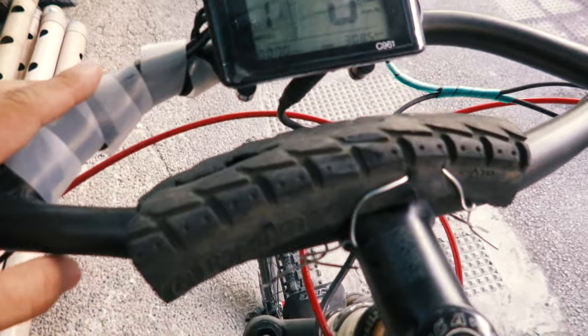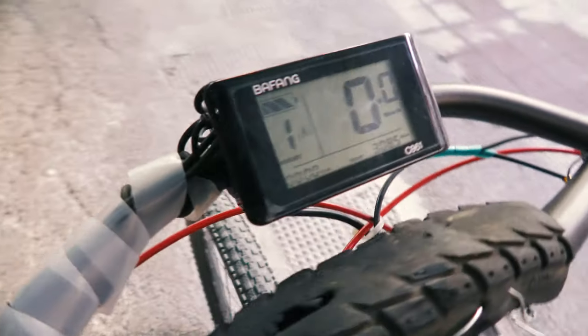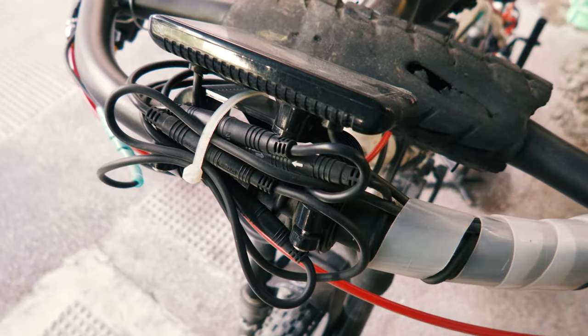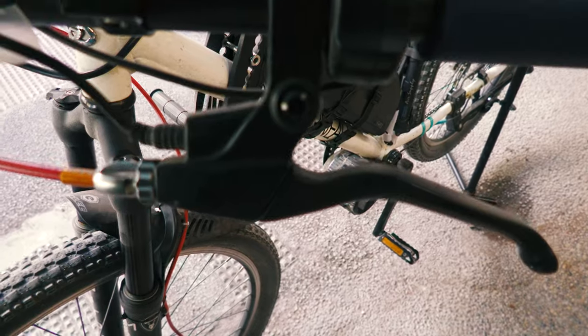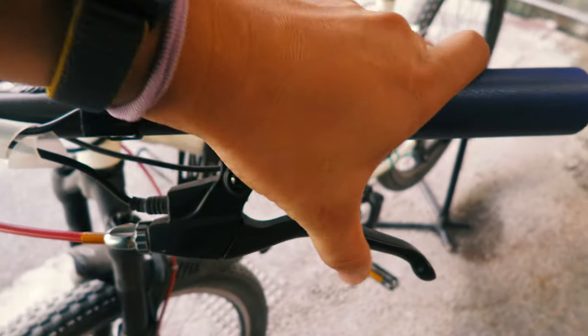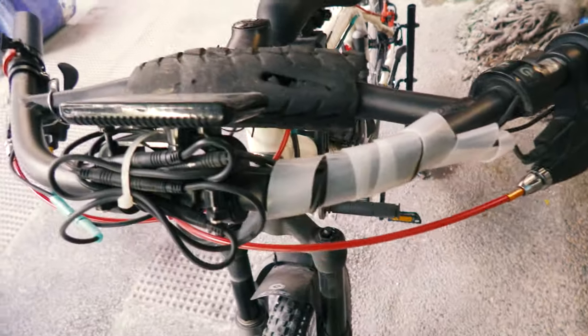Here you have wires with a sensor going to the brake levers. The brake levers have a special circuit in them so that whenever you press the brakes, the motor stops putting out power. This applies to both brake levers.